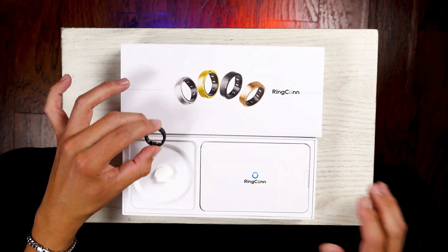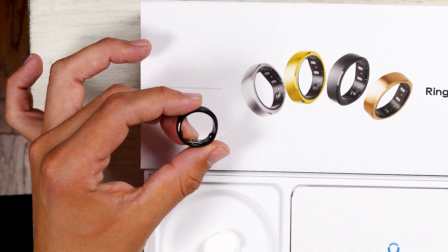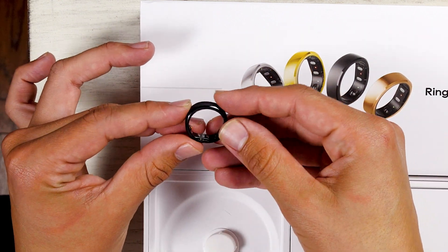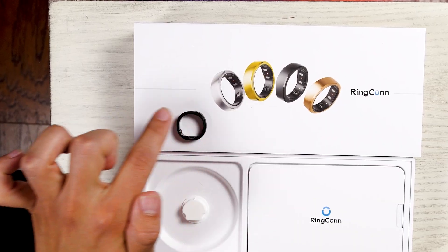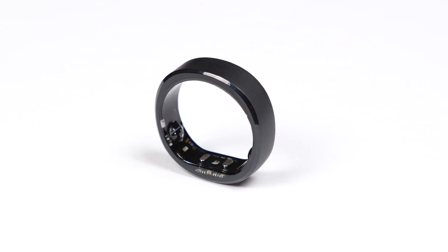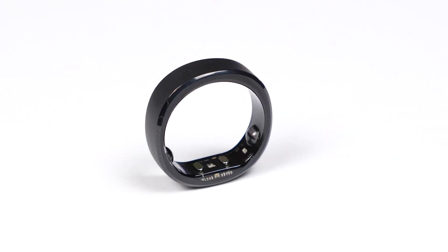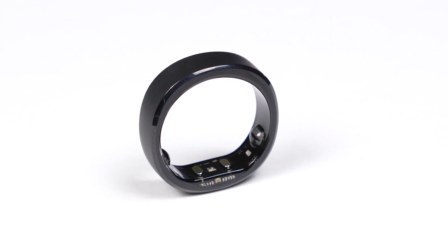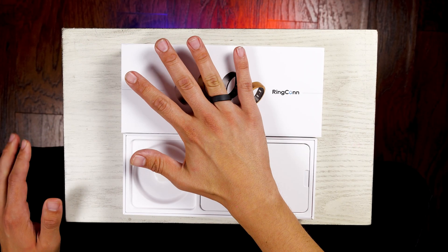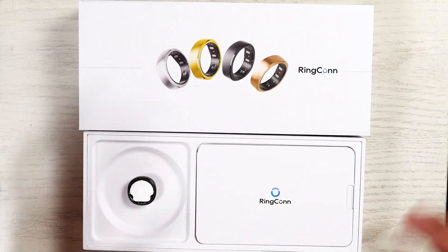The Ringcon Gen 2 right out of the gate — this feels incredibly nice. I love how it feels. It has this very cool shape to it, which I already prefer over some of the other smart rings out there on the market. The matte black is a really nice finish. Sliding it on the finger right out of the gate — that feels awesome. I love how this looks. This is more my style.